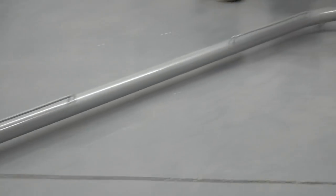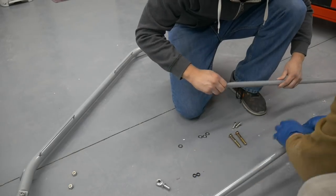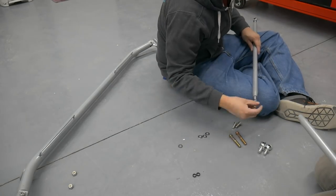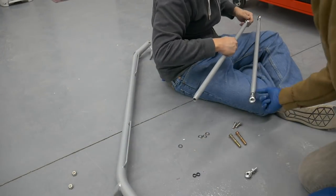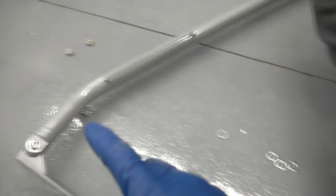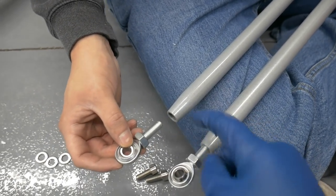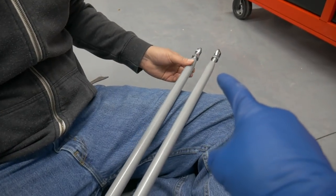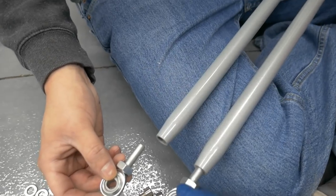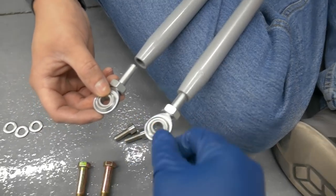We're putting together the heim joints onto the stabilizer bars, which attach the bar itself down to the mounts on the chassis. We noticed one of these is wrong because it has two small heim joints and two large ones, but these are both large openings. This bar is unfortunately incorrect, so we're going to run to the store and see if we can find a larger heim joint to keep moving forward.